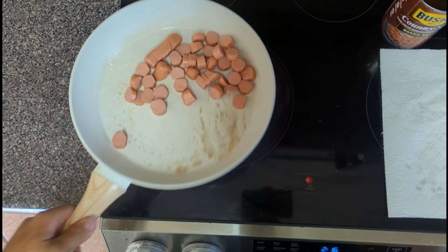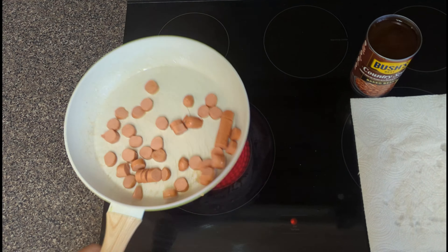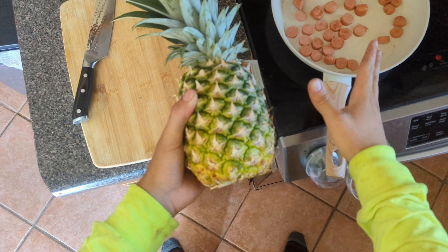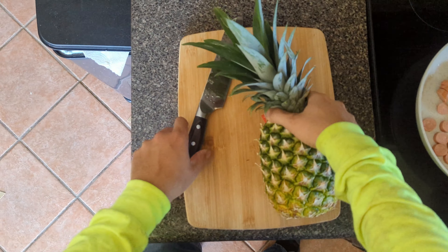Alright, get these sizzling. Now we wait for that hot dog to cook out there. We're gonna cut this bad boy — give them a little slice.